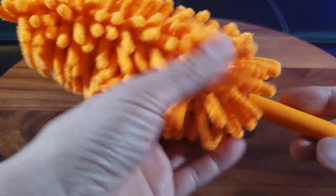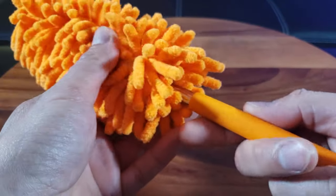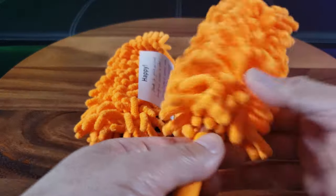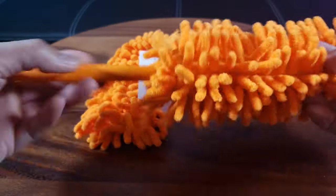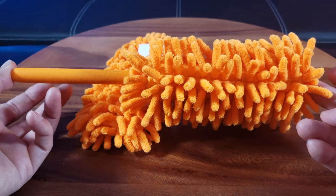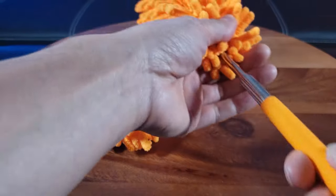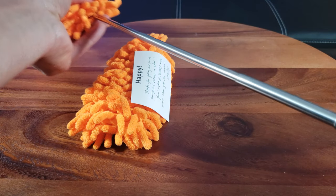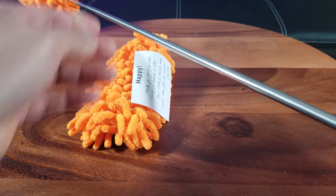It feels so soft with an easy-to-grip handle — non-slip, anti-slip handle right here. And check this out: it's telescopic! In the folded state it's 10.25 inches from end to end. If you extend it out, it kind of reminds me of a telescopic baton or like an antenna.